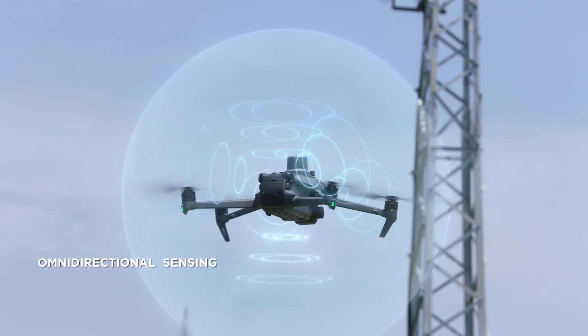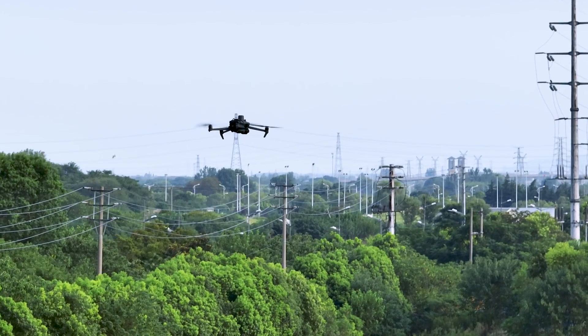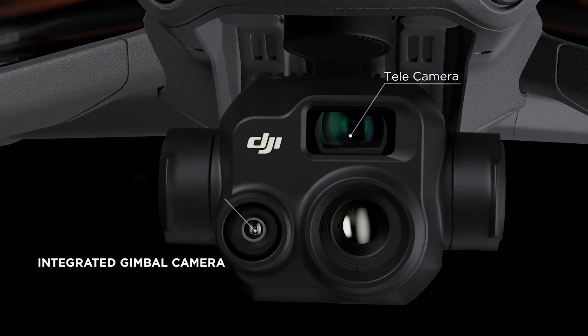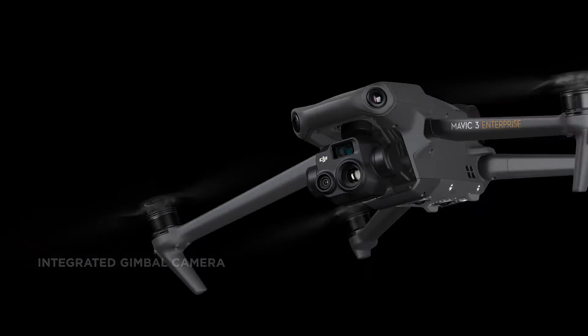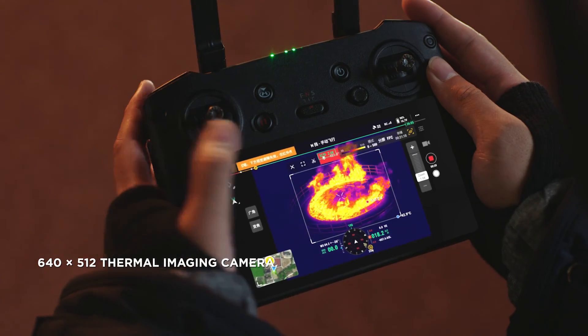Wide-angle lenses provide next-level omnidirectional optical sensing for enhanced operation safety. In addition to the zoom camera, DJI Mavic III T integrates a wide-angle camera and a thermal camera in its compact gimbal module, to clearly detect and inspect thermal sources and work at night without worry.